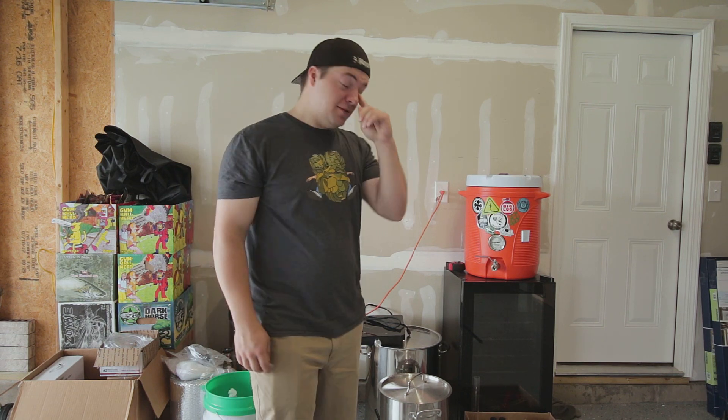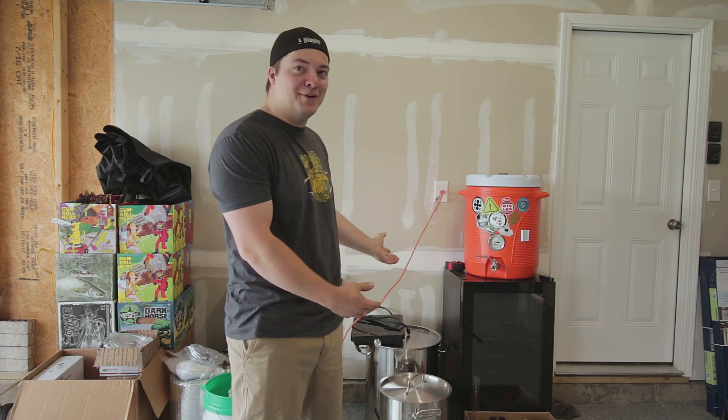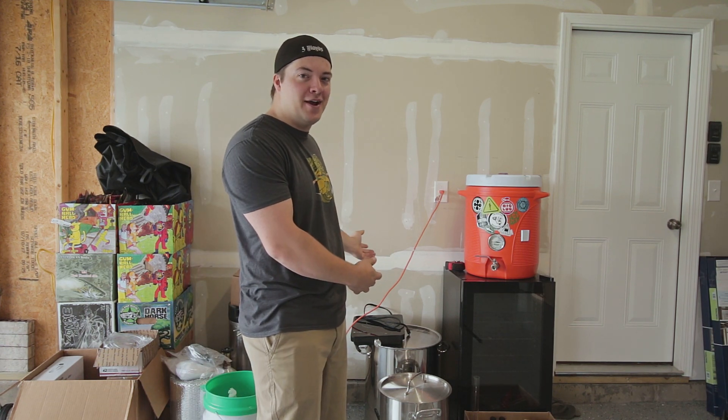Eric and Eric here with Mosky Homebrew, and today we're taking all of this. One lucky person will receive all of this in a giveaway.